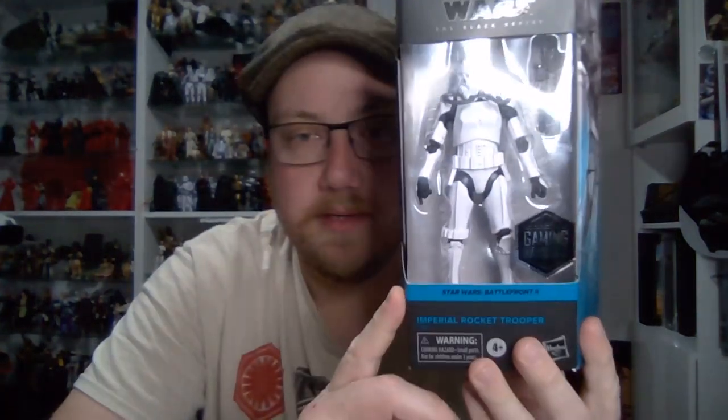Hey Star Wars fans and Black Series action figure collectors, welcome back to another Star Wars The Black Series action figure review. This time we're looking at the newest addition to the Gaming Greats subline — it is the Imperial Rocket Trooper. This is more or less a less-paint version of the Jump Trooper we had from the Rebels line, but they've given us a different variation for Gaming Greats based on its appearance in Star Wars Battlefront 2.